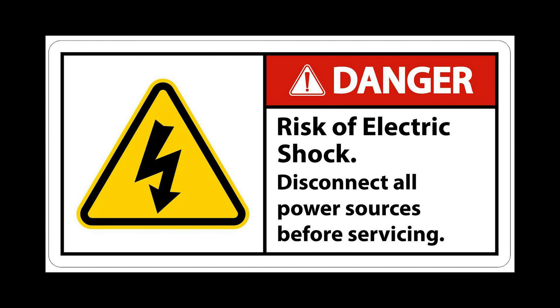Danger: there is a risk of electrical shock. Make sure to disconnect all power sources before servicing the spa. This equipment should be serviced by trained personnel only.